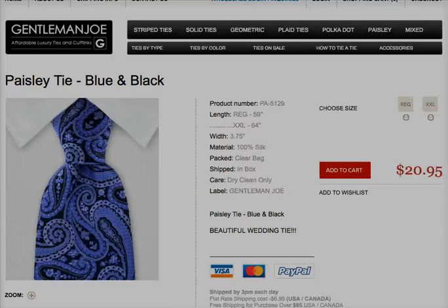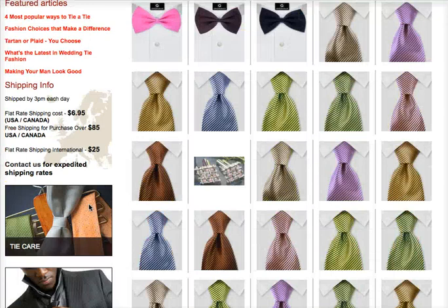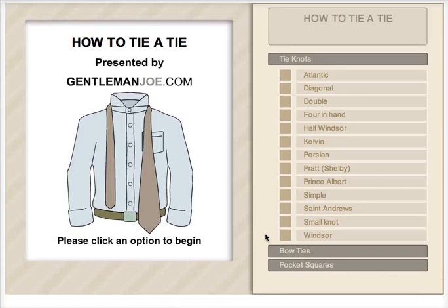Also, don't forget to have a look at our how-to-tie-a-tie widget. We've got this widget specially designed. We've got 14 knots. Just press stop on any of the sections.